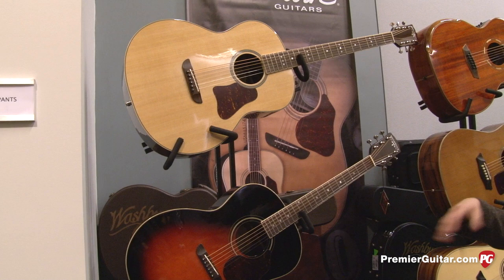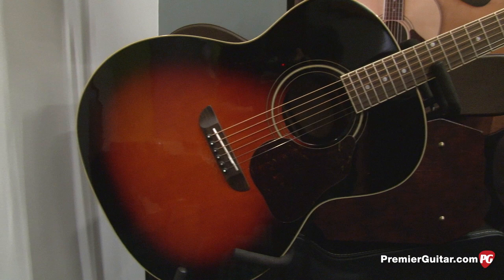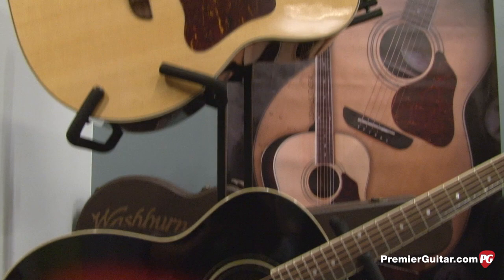Now tell us about these other two up top here. Continuing to reestablish the legacy of Washburn — a little known fact is that George Washburn had developed this size body before the Dreadnought was designed and developed. This is called the Lakeside Jumbo. There will be a U.S. version of this as well. It features a Sika spruce top, rosewood back and sides, and we're offering this in a baritone version as well.